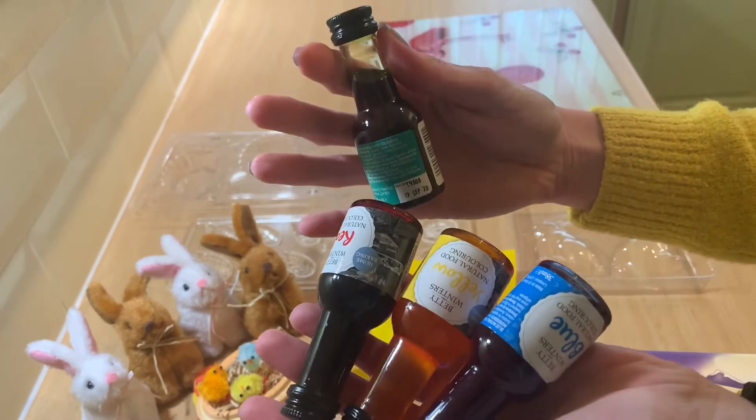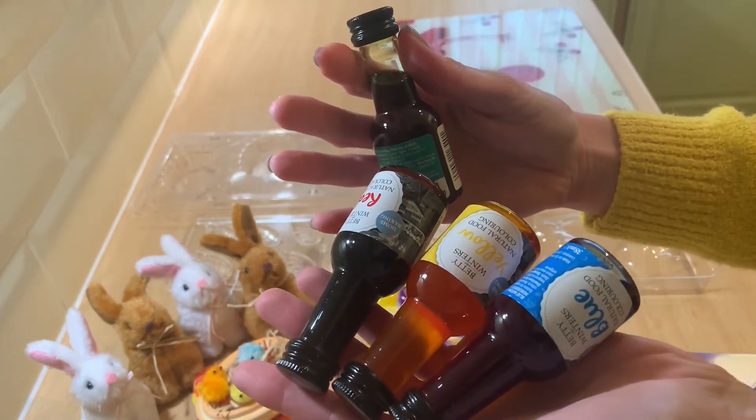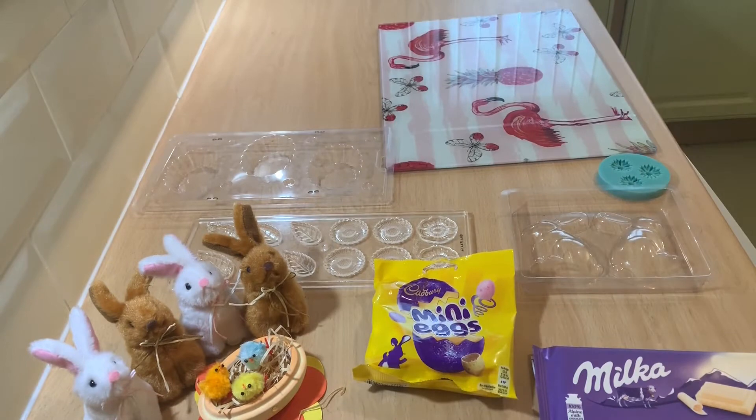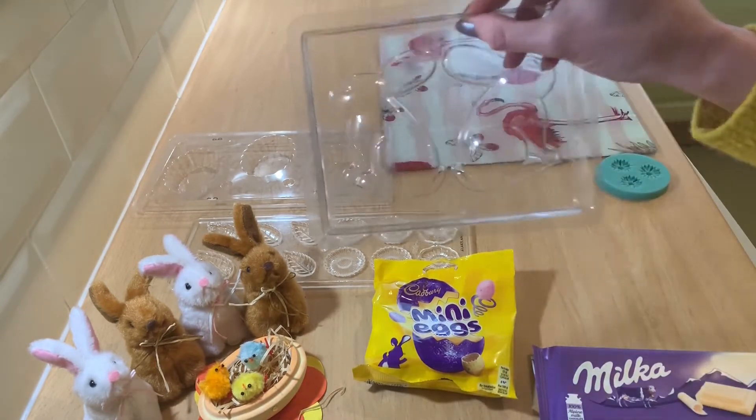I've got green, blue, yellow, and red food colouring. They're going to be for my flowers but I'll do that later on. So first of all we're going to start with the bunny.